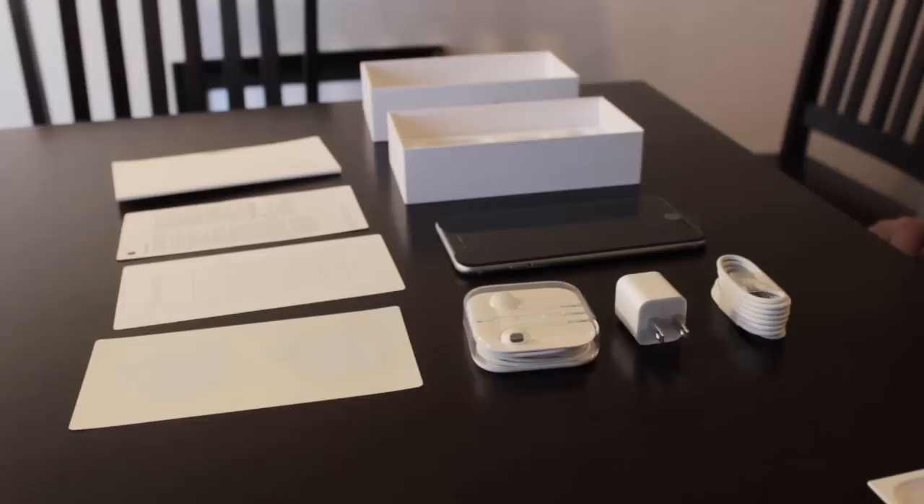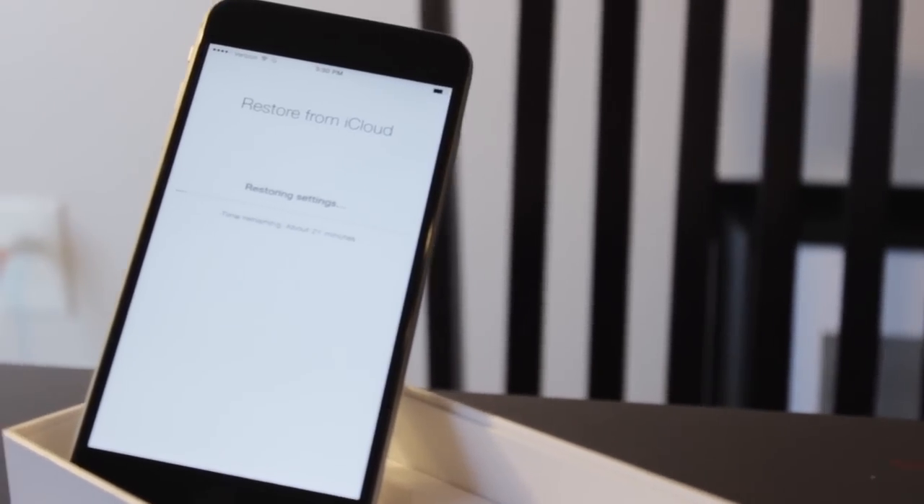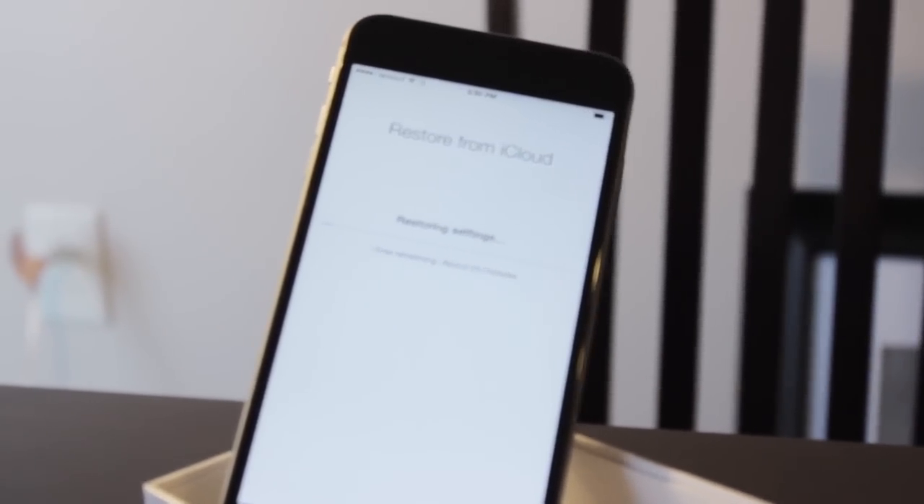Whether you're an iPhone fan or an Android fan, we can all agree that the playing field is more level with Apple's newest release. I hope you had fun with me here today. This has been an iPhone 6 Plus unboxing and first look.